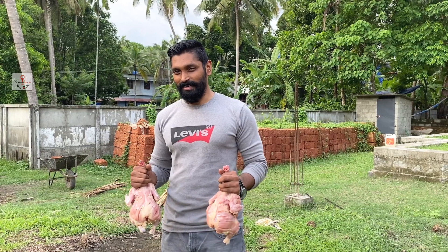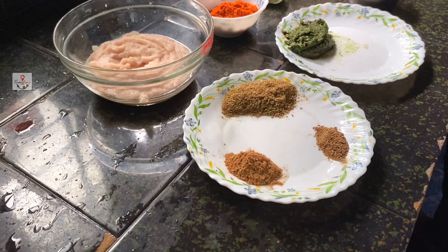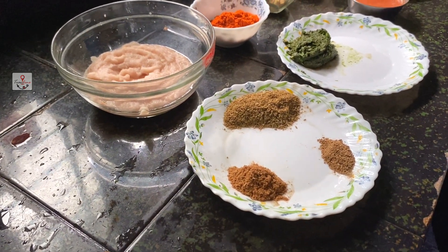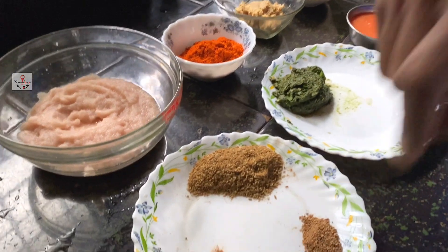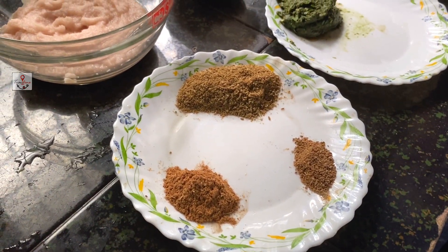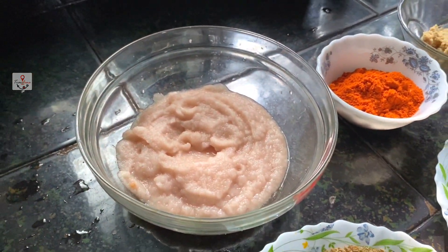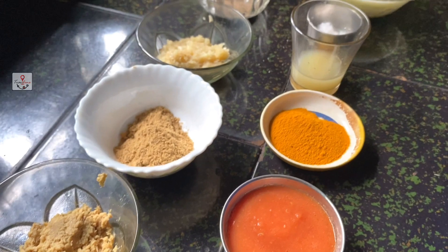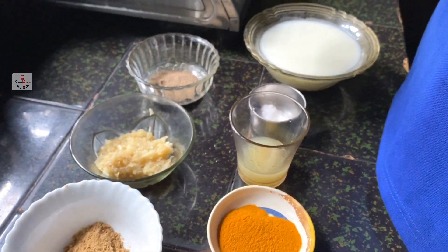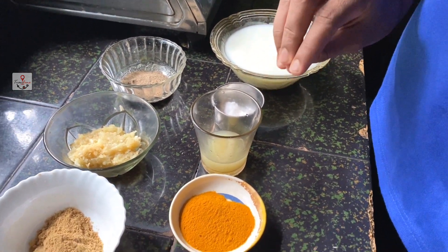We can use it to add the chicken in the middle of the salad. I have a special dish here. I like it. It's a good dish, it's a good food. It's a small, sweet piece. It's a piece of pepper — pepper powder — and we added it for 4 hours in the pan.